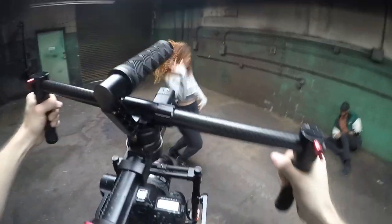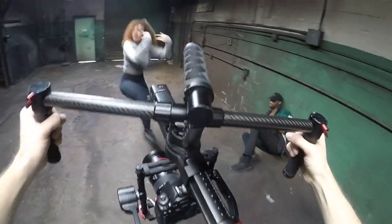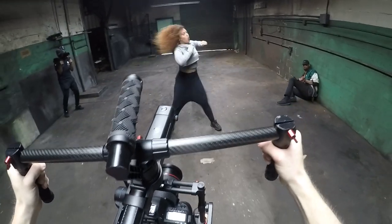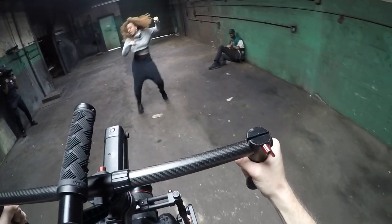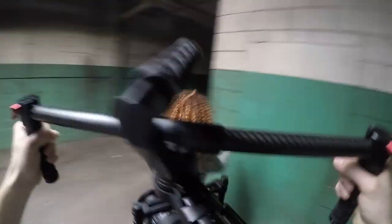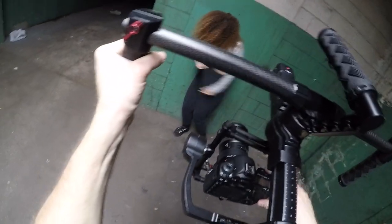Gimbals are great for pushing in, pulling out — anything with a dolly movement or effect. If you're trying to simulate something like a crane, they're incredibly useful for that. Gimbals are great for just overall shooting and can give you really smooth, incredible stabilized shots. However, just remember that they have a specific purpose. There's a lot of people out there just using gimbals for every single shot — understand that you don't need to, and it can actually hinder the overall shot quality when you overuse them.